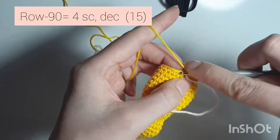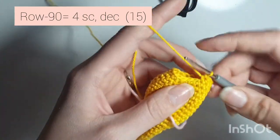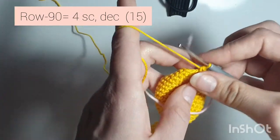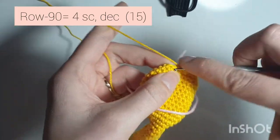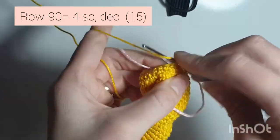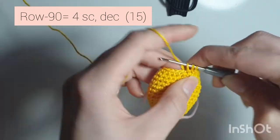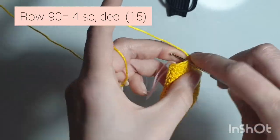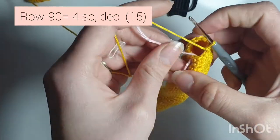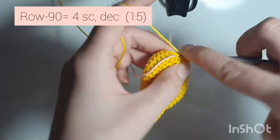Now row 90 is 4 single crochets, decrease — 1, 2, 3, 4, and decrease. Repeat: 1, 2, 3, 4, decrease. One more time: 1, 2, 3, 4, decrease. When you're done you'll have 15 single crochets all the way around.